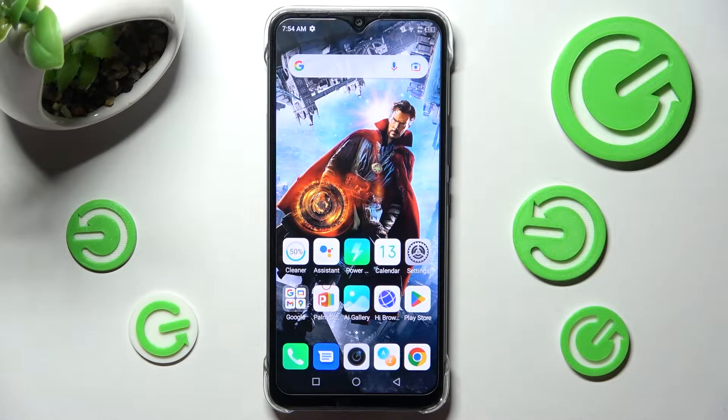Hi, in front of me is the Symfonex Hot 12i, and today I would like to show you how you can connect it using Bluetooth.